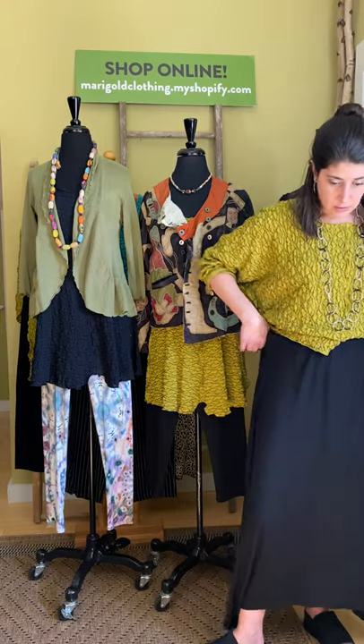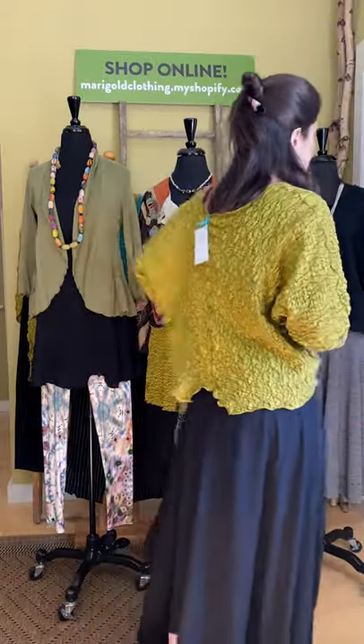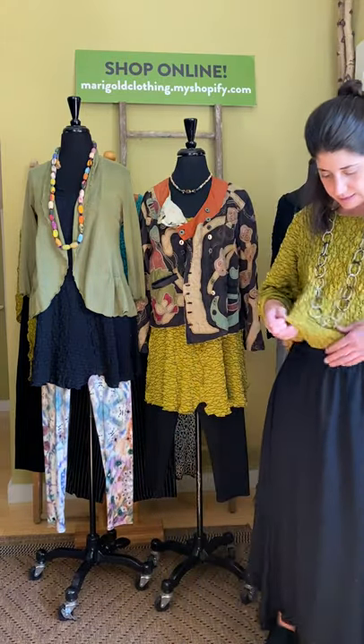Super easy, flowy. Once again, comes in two sizes: small-medium or medium-large. I have the small-medium on — it is pretty big on me. I'm about a size four to six on the bottom; I would say this would fit about a size six to maybe even a ten. The medium-large would fit a ten to maybe a sixteen or eighteen.